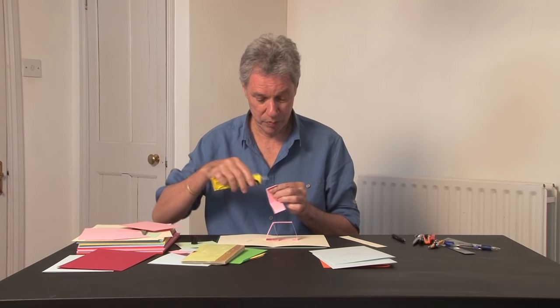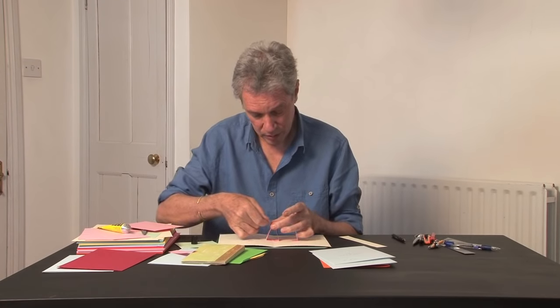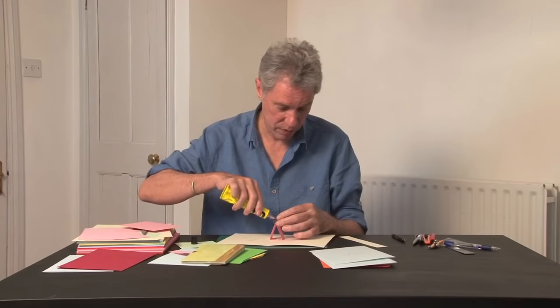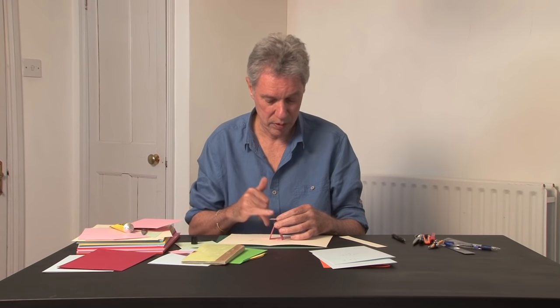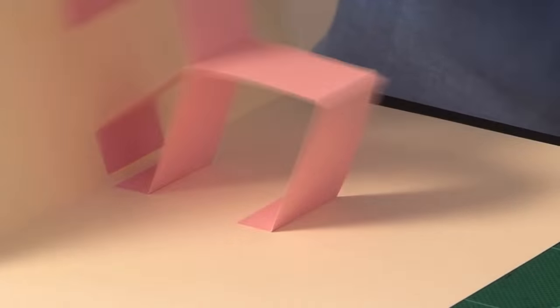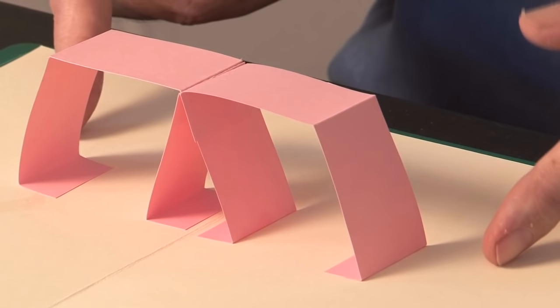You do exactly the same thing: put glue on one tab, glue it flush with the crease at the top, fold it into its closed position, put glue on the other tab, and then shut it down. So there you have it — the parallel fold in the middle with two parallelograms coming off it.